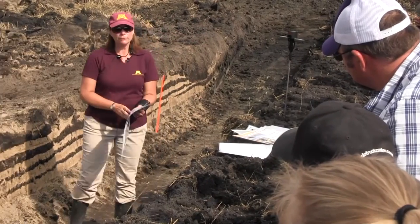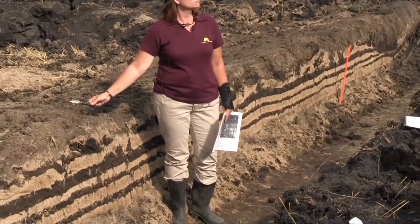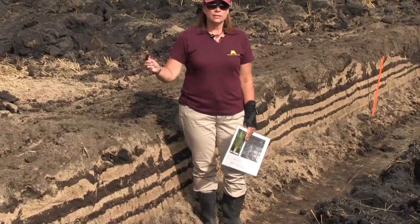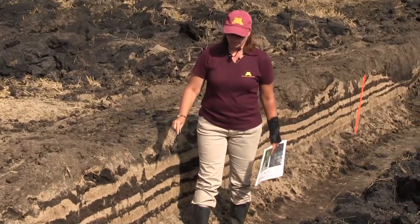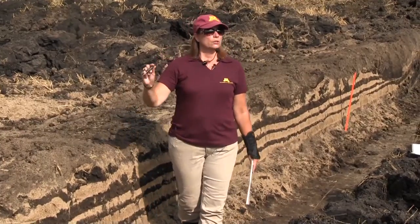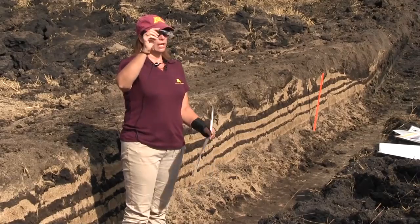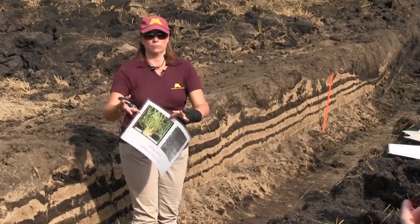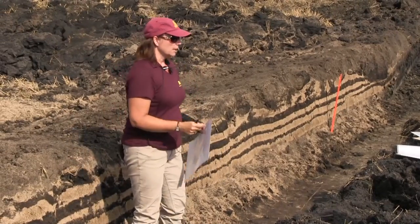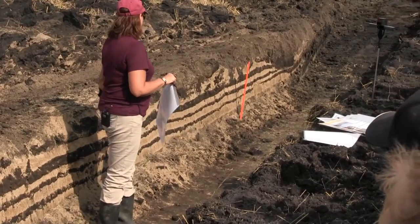Another problem with compaction — there are different kinds. One is crusting on the surface: that's surface compaction. Then you also have wheel traffic compaction. I see that in every soil pit I go into. If you dig out four rows of corn, you will see a wheel traffic zone that looks just like a U-shape. Sometimes if it cracks right, you can lift it out and say, here's your wheel traffic. I can also show them their tillage layers — I know exactly how deep they go, and usually which piece of equipment.